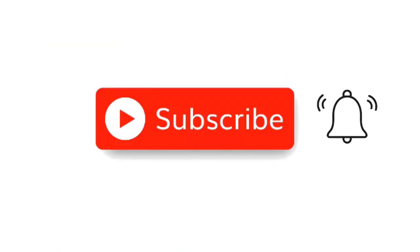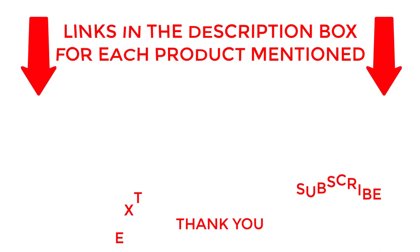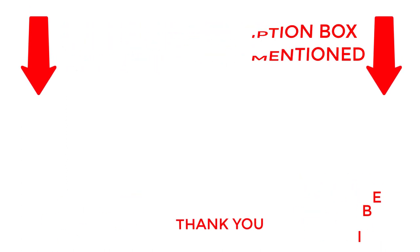That's all for my end. I make helpful videos daily, so do subscribe to my channel. If you need more information about these products, check out my description. Stay updated with our cool products as it will make your life much easier.